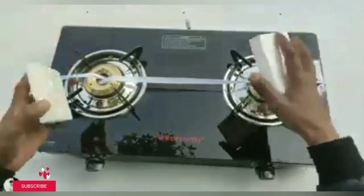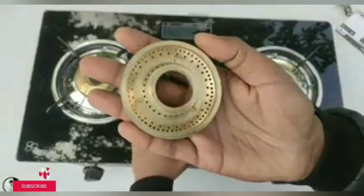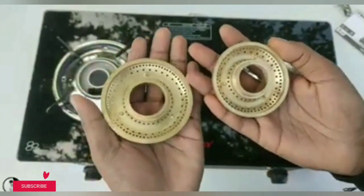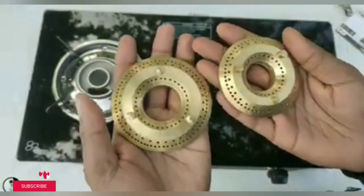This is a small burner and this is a big burner. These are semi-quartic, semi-metallic and semi-colourant.